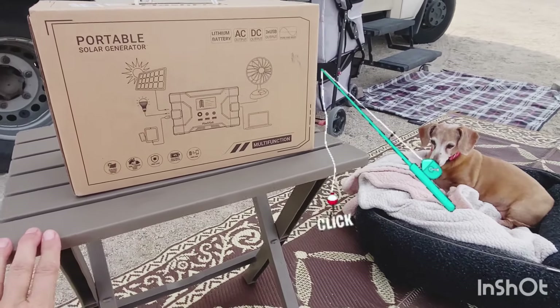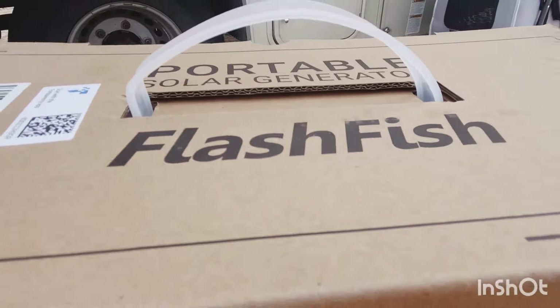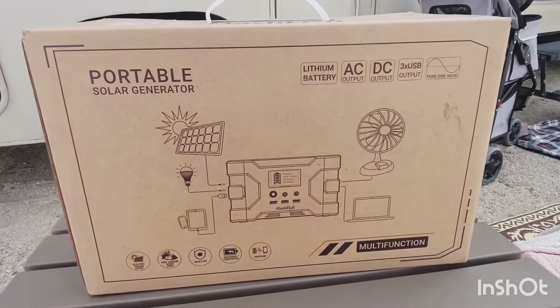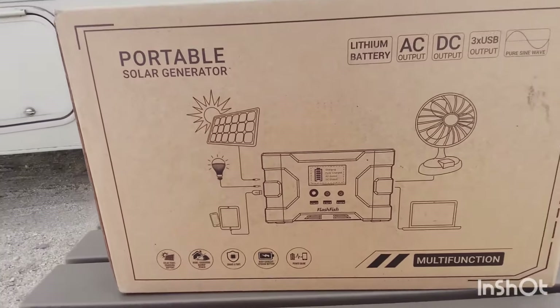I went fishing recently and caught a really flashy type of fish — it's called Flash Fish. I'm going to open it up. It's a portable solar generator, sounds fancy, and I haven't seen it yet.